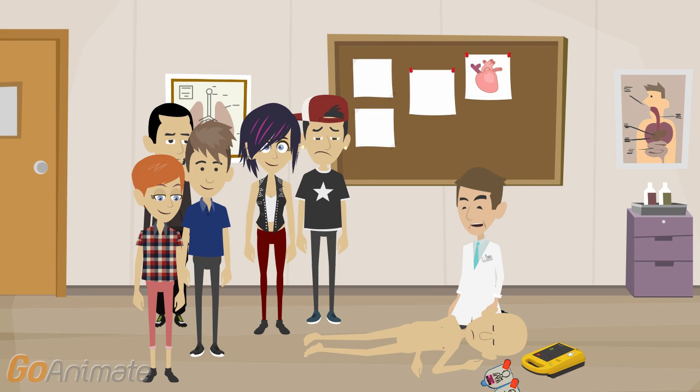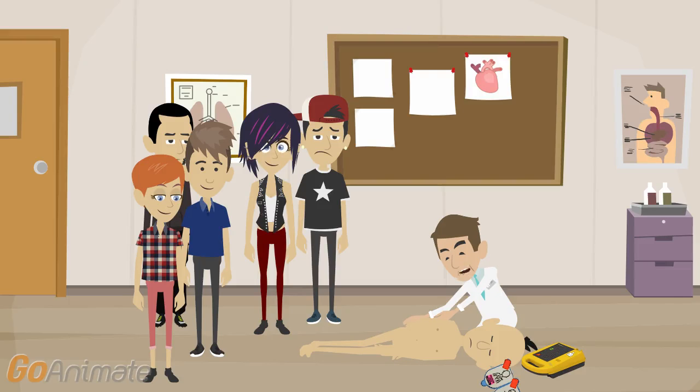Then try to communicate with the person. Shake the person gently and loudly ask them if everything is okay. You may use questions such as: "Sir, madam, are you all right?" — just like that.